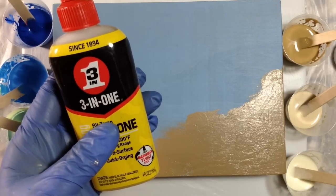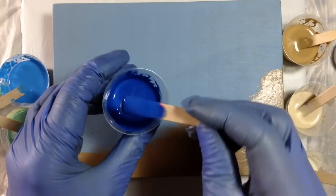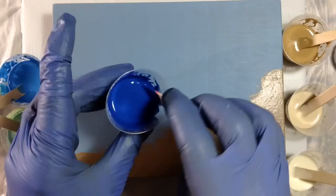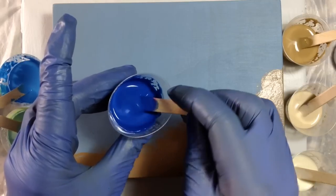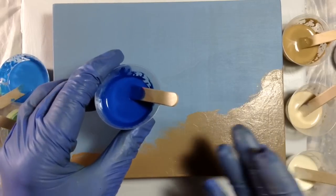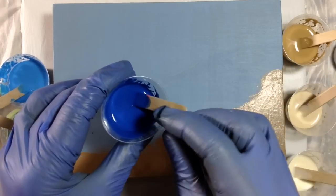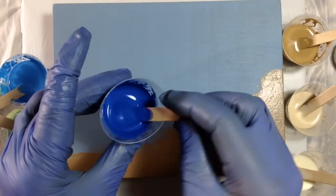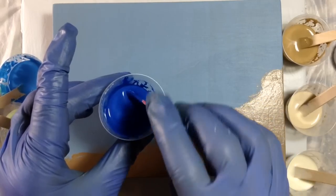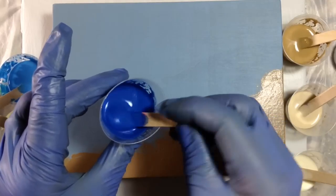Now for some paints, just paint and Floetrol is sufficient to get a consistency that works well for what we do. But sometimes you need to add a little water, so the ratio may end up being 2 parts paint to 3 to 4 parts Floetrol and then maybe 1 part water. I like my paint to be the consistency of heavy cream — not milk, not honey, not yogurt, but like heavy cream.